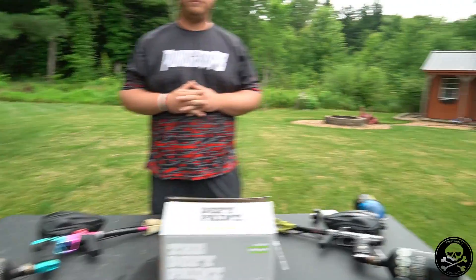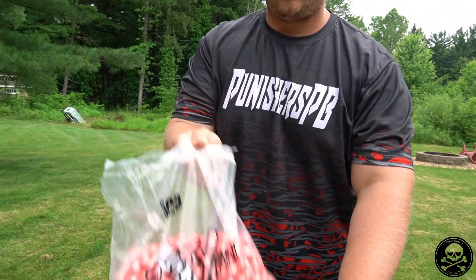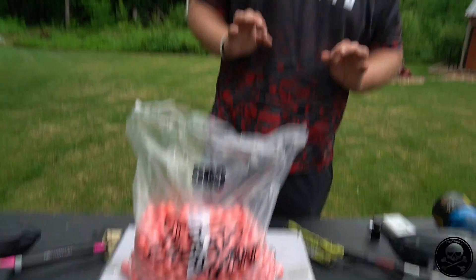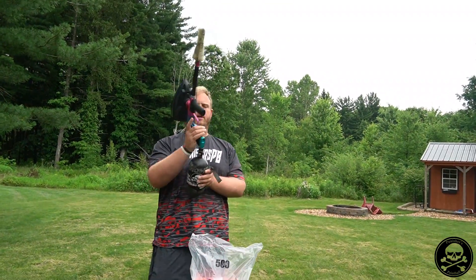The plan: give it five shots and record velocity, then take the tank off, show the output pressure, then swap to a different tank with a different output pressure, put it on the gun, and see if velocity is any different. We've got Defy Reliant paint — we just got this in, it shoots really well. Shout out to Todd Boyer, KC All Stars, and KC Sports Complex for sending us this paint.